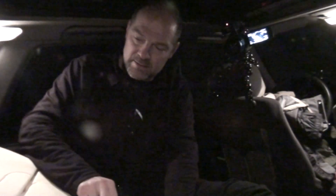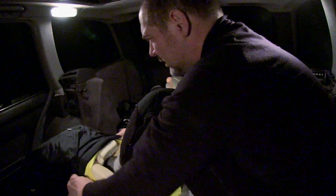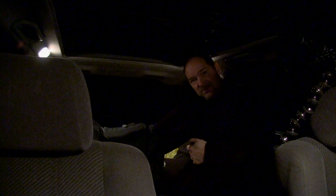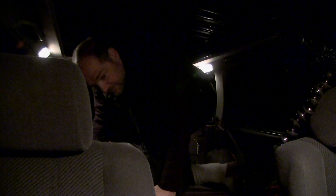Bottom, side, toe. Found the stuff sack for the sleeping bag. Well, might look silly, but so would my feet with a few less toes.